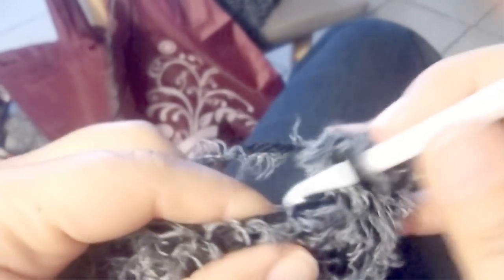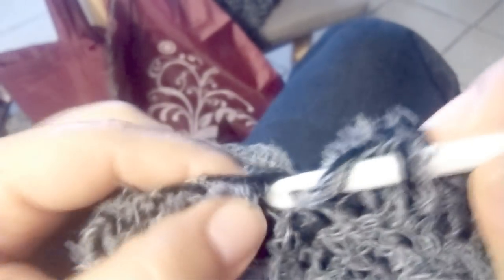For the second row, chain 2 — which takes the place of the first double crochet — and into the second stitch do double crochet one in each double crochet of the previous row. Continue working row after row, doing double crochet one in each stitch across the row.